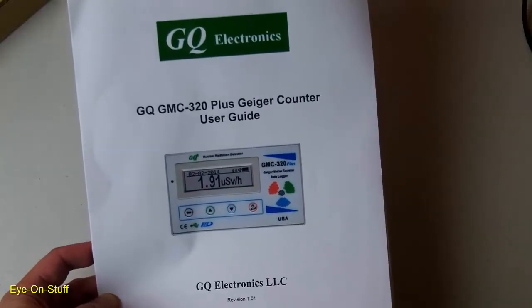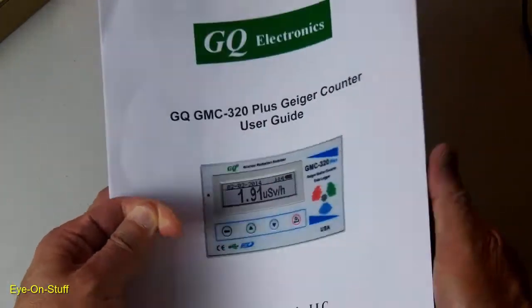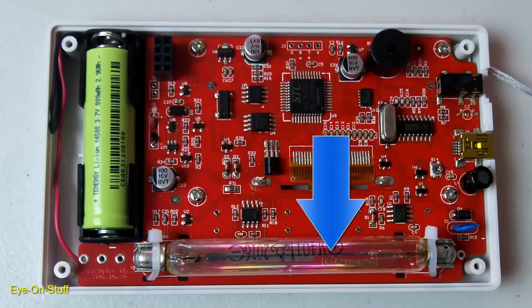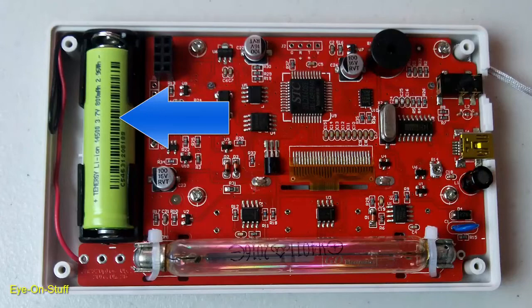Here's the 22-page user guide that I printed out. It's a lot more detailed than the single-page quick guide that comes with the unit. As you can see, it uses an actual Geiger-Mueller tube, and also a 3.7-volt lithium rechargeable battery that comes with the unit.